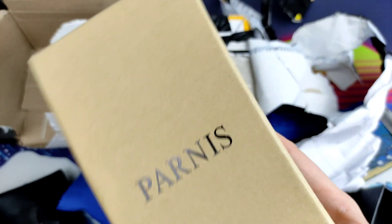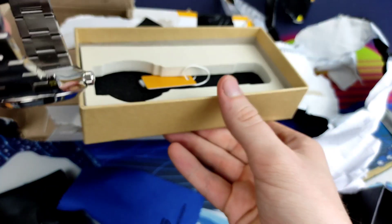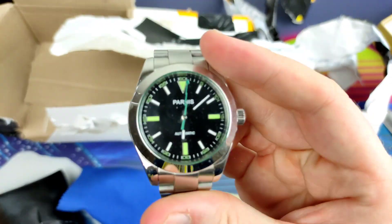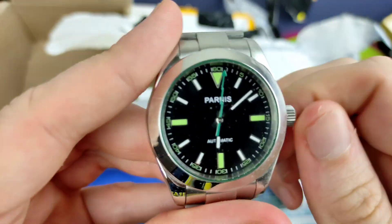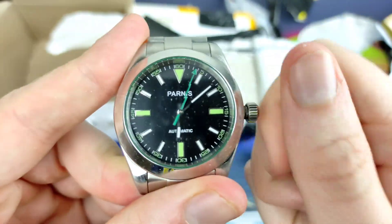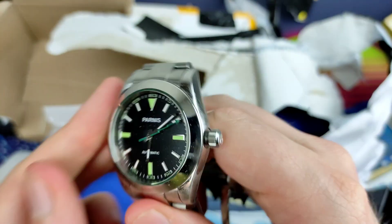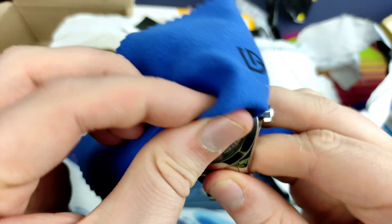Next up is the Parnis. Watchers With George actually brought this one to my attention — I'm probably going to end up giving it to George or swapping it with him afterwards. It is a Rolex Milgauss homage. I would have preferred if that green hand were orange, but it features a Miyota movement inside — I think it's the 8215, one of the spinny spinnies anyway. Let me just check if I can hear it. This one looks a bit dirty so I'll give it a quick brush.